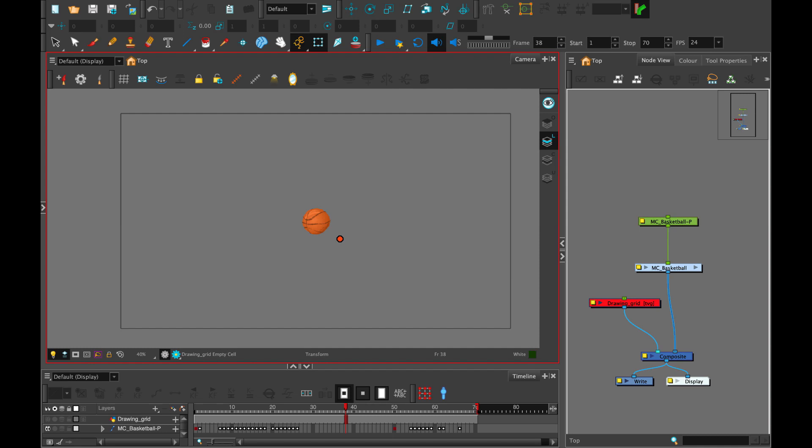Hello everyone, my name is Lindsay and in this video I'm going to explain a little bit about the setup process of the grid master controller wizard. It's a little bit of an abstract process since this is an advanced rigging technique and it might take a little bit of practice to get your master controllers working the way that you want them to.